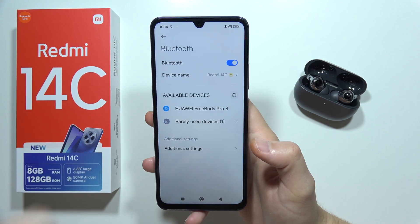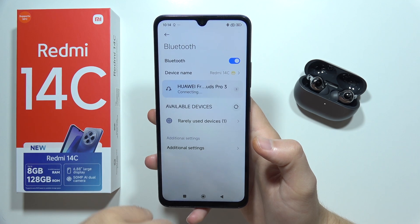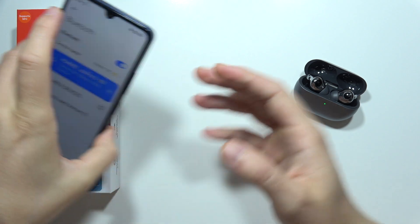You will have to select your device and try to pair. As you can see, in this case it's working.